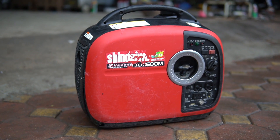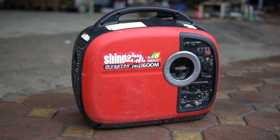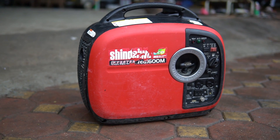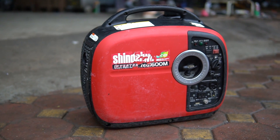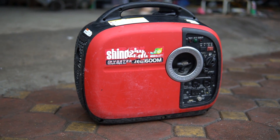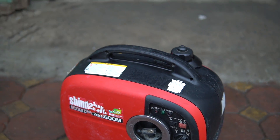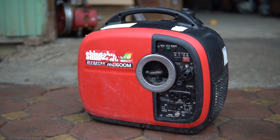Còn nếu các bạn muốn máy bền bỉ, nồi đồng cối đá, dễ thay thế sửa chữa, tiết kiệm, giá hợp lý, và có điện Zin 220V không phải dùng qua đổi nguồn, thì các bạn nên mua những dòng máy Nhật xuất hoặc Thái như Honda Elmax hoặc Honda Kio - những dòng đó là điện Zin 220V luôn. Một lần nữa cảm ơn các bạn đã quan tâm và theo dõi. Xin chào và hẹn gặp lại quý vị và các bạn ở những video lần sau.